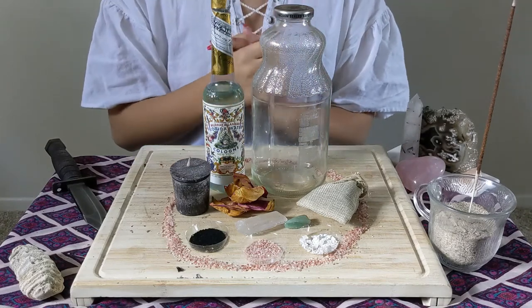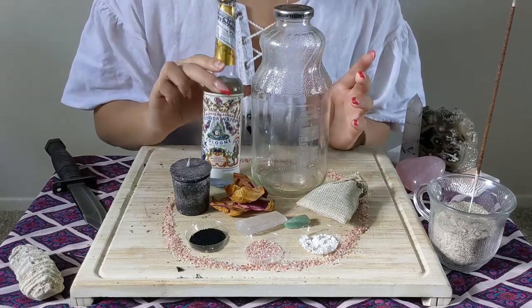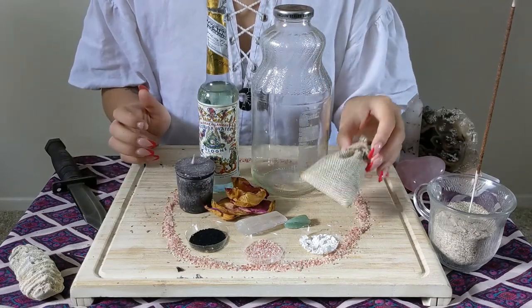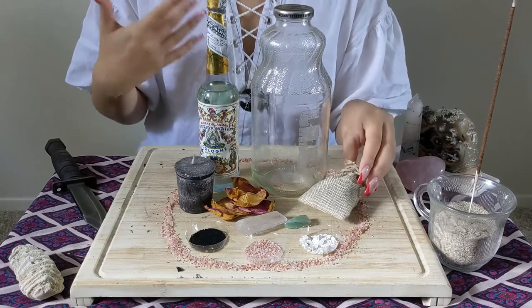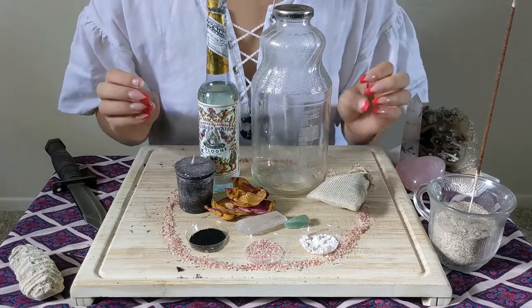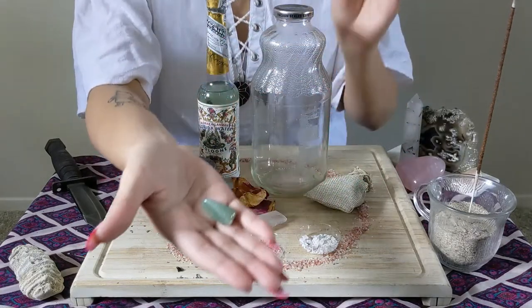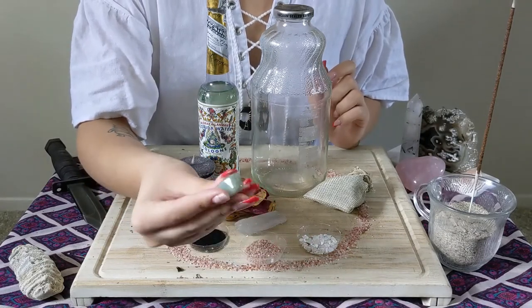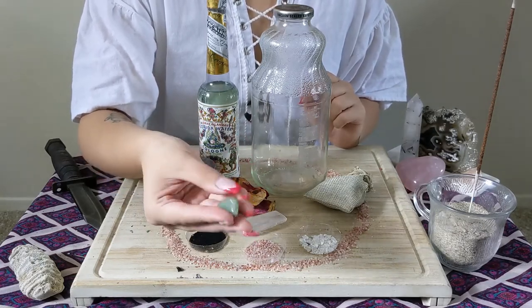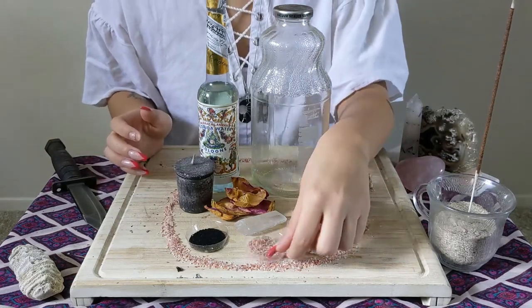For today's video you're going to need a jar, some Florida water, a black candle, some rose petals, and a little baggie with something personal of yourself or whoever you're doing this spell for — in this case we've got a little bit of hair. We've also got some clear quartz and another crystal I'm not too sure about, but it's a nice green color and it really spoke to me. We've also got some eggshells and some Himalayan pink salt.